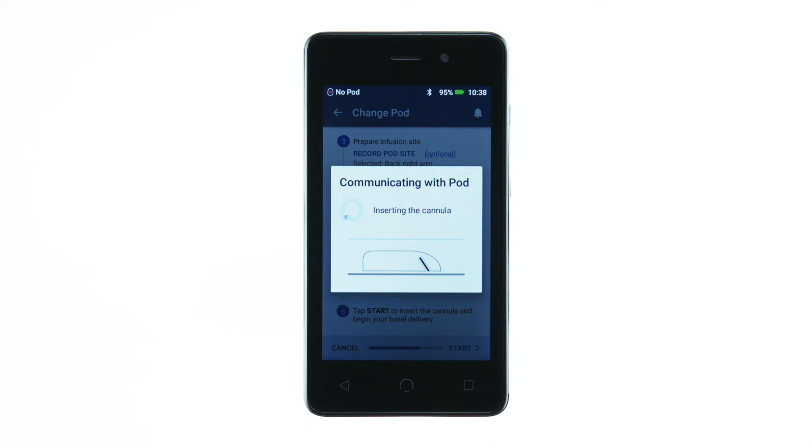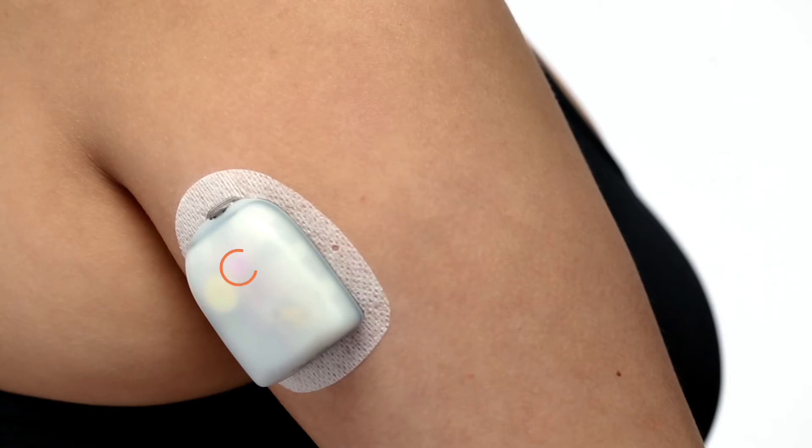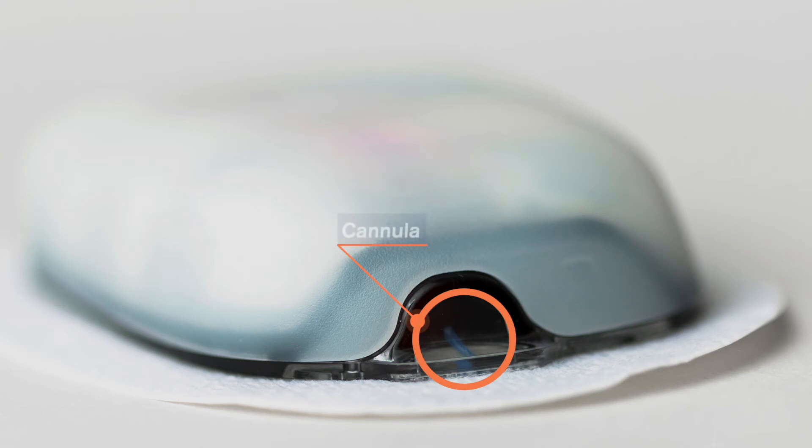The PDM now asks you to verify that the cannula was inserted properly. Check by looking on the surface of the pod for the pink slide insert. A light pink square above the viewing window indicates that the cannula was inserted. You can also look for the light blue tinted cannula in the viewing window.